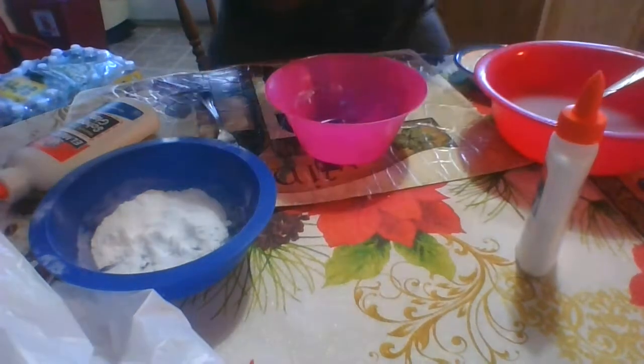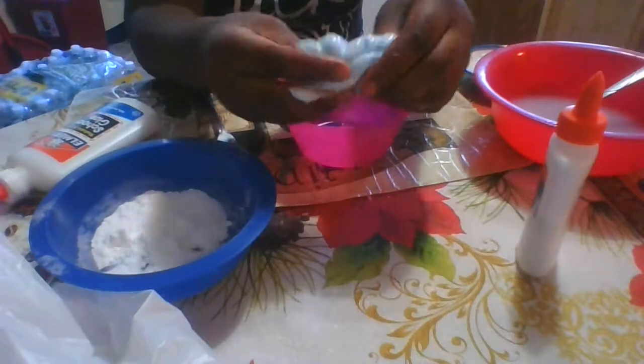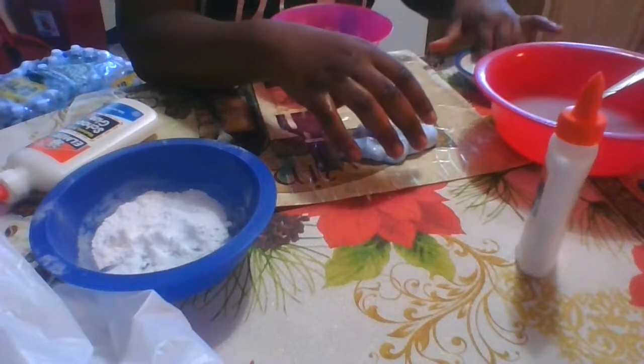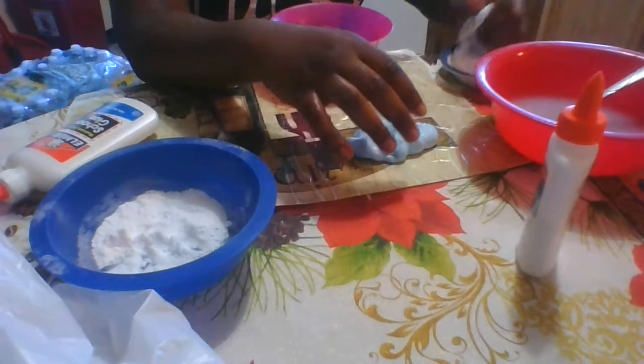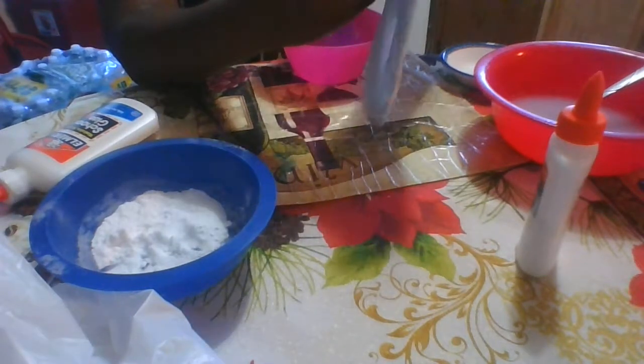Oh my gosh, guys, look at this slime — it is so good! It is so much better than the other one. It's more pokey, but this one's so stiff. I'm going to see what happens if we mix these together.